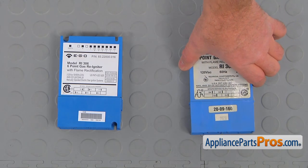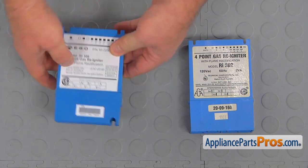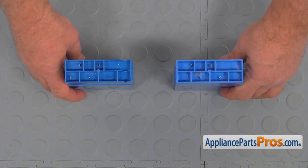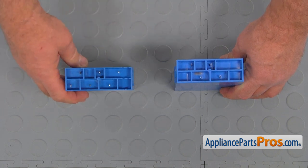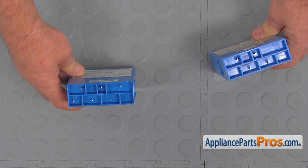This is the old spark module next to the new one. If you need the part, you can get it from AppliancePartsPros.com. Before discarding the old one, I'd like to point your attention to something important: the old one has only four outlets, and the new one has six outlets. The old one has been discontinued, so we need to use the new one, and I'll show you how.